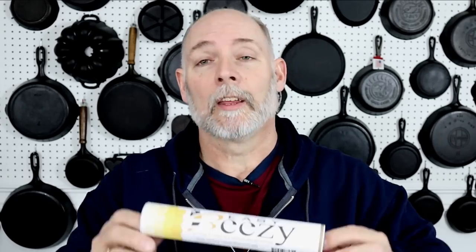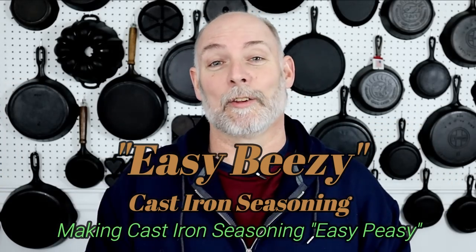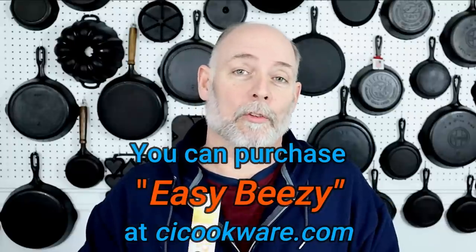Before we get started, I just want to say thank you to everyone that has purchased my seasoning product. The new name is Easy Beasy Cast Iron Seasoning, because it is easy peasy to use. It is four ounces of beeswax, grapeseed oil, and avocado oil all wrapped up in this nice convenient little stick. Purchasing this product helps continue this channel, and I just want to say thank you so much for your patronage.